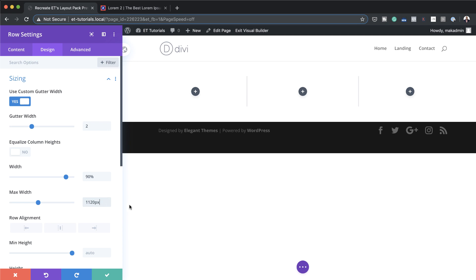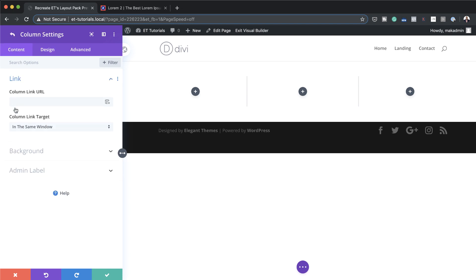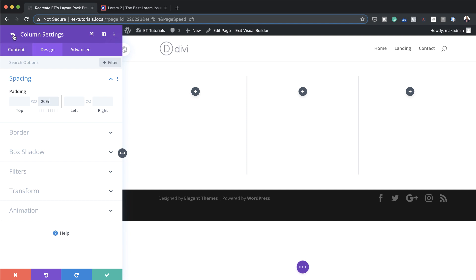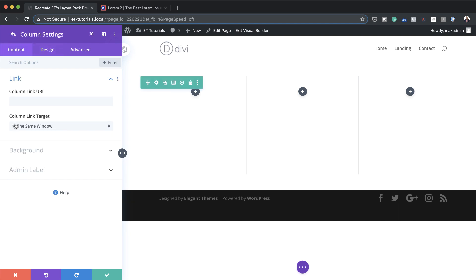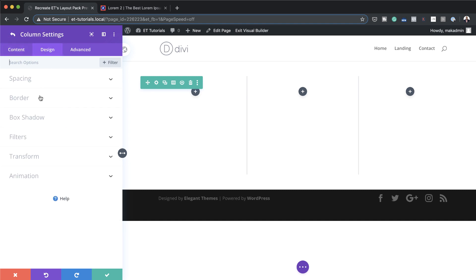Next we're going to add some padding to the bottom of our columns. I'll click on Content and start with column one. I'll click the gear icon, go to Design > Spacing, and add a padding of 20% to the bottom. Then I'll do the same to the second column — Design > Spacing, 20% — and the third column as well. So now we've added 20% padding to the bottom of all three columns.